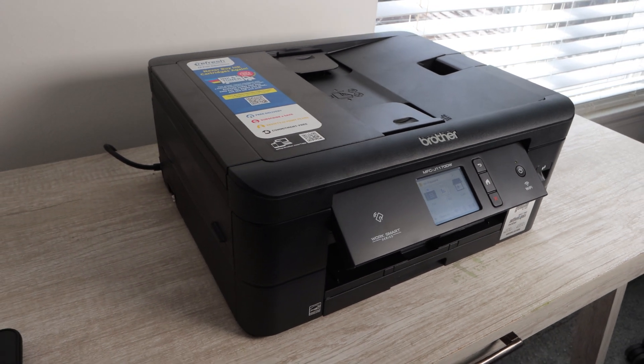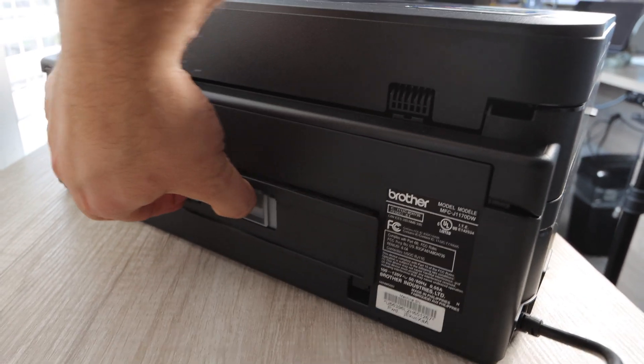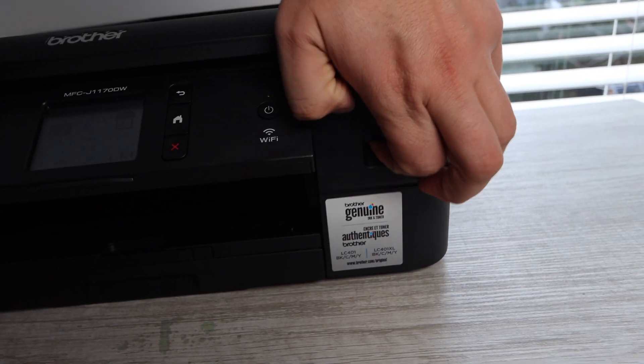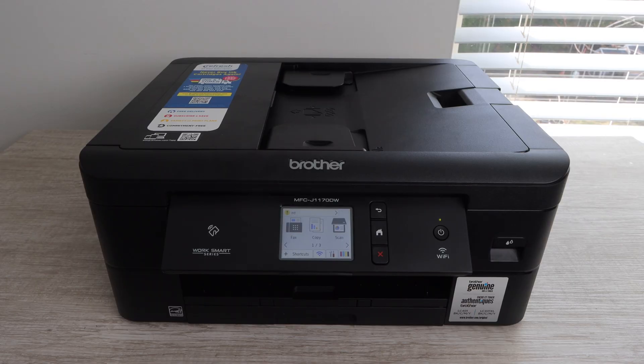From my perspective, this is a very standard printer. The resolution is 1200 by 6000 DPI — that's with Windows only. You get all the bells and whistles of a Brother printer: an automatic document feeder, a touch screen, and solid standard functionality. It's an overall very sturdy and usable printer, and I think anyone could purchase this and get a lot of good use out of it. I really hope this video was helpful. Please make sure to like, comment below with any questions, and subscribe if you want more content like this. Thanks so much for watching — until next time.